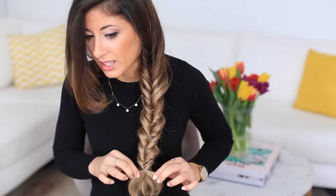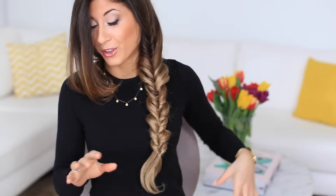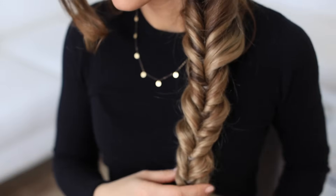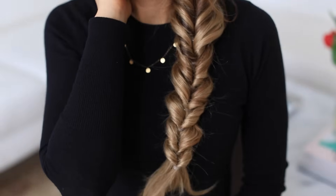Just use that opening to bring the ends through and push them through the elastic, and we're finished with the braid — but we're not finished with styling! This is what it looks like initially. Now I'm going to bring the hair back where it was before and fix my parting.